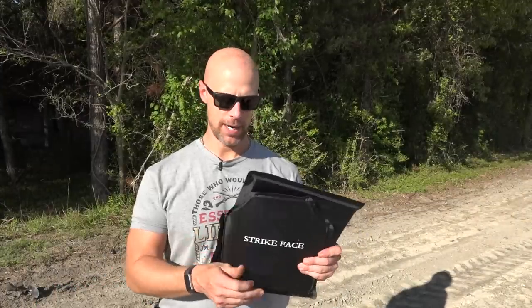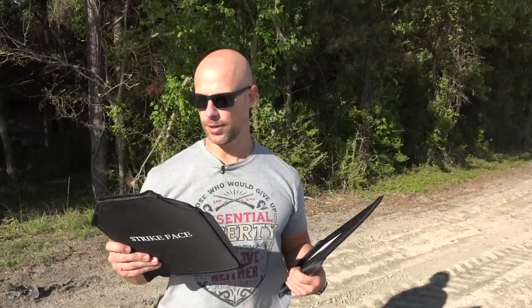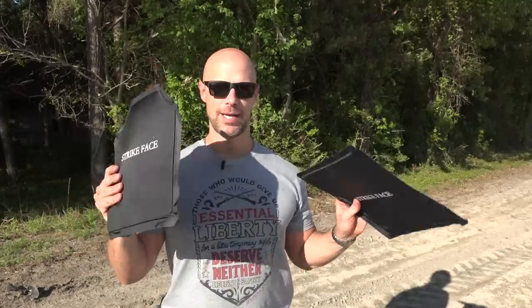Welcome back guys, we have another fun video for you today. We're testing out some body armor from Paddle Steel, which is an exclusive brand to Botach. This stuff is really inexpensive compared to other similar products on the market. Both panels are the same material - they are Level 3A rated, so that's rated up to .44 Magnum.